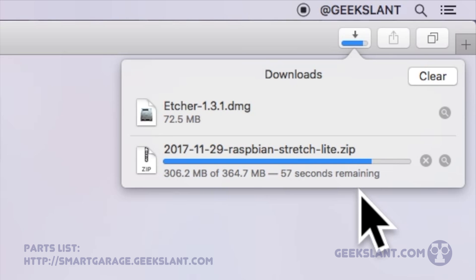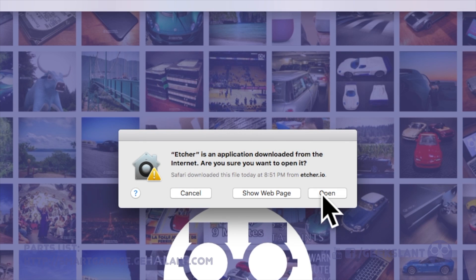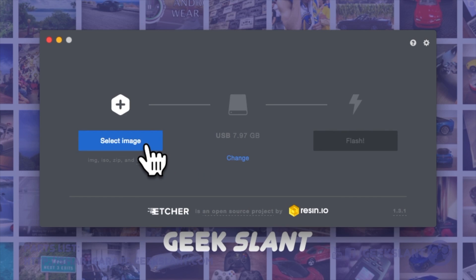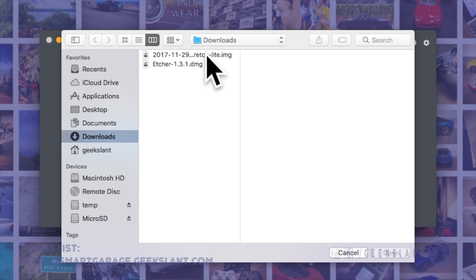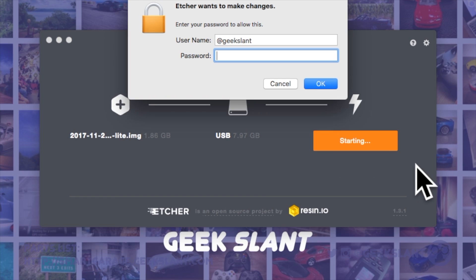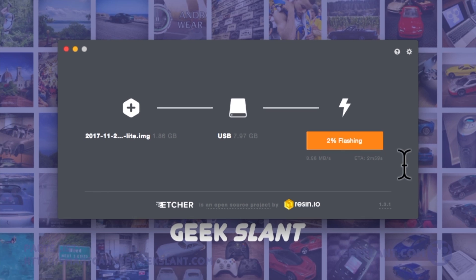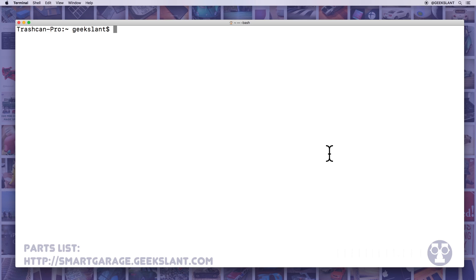Let's use some editing magic and fast forward through the rest of this Raspbian download. Open Etcher, and with the microSD card plugged in, flash the Raspbian image you downloaded onto the microSD card. While your card is flashing, open Terminal and create a blank file called SSH using the command: touch SSH.